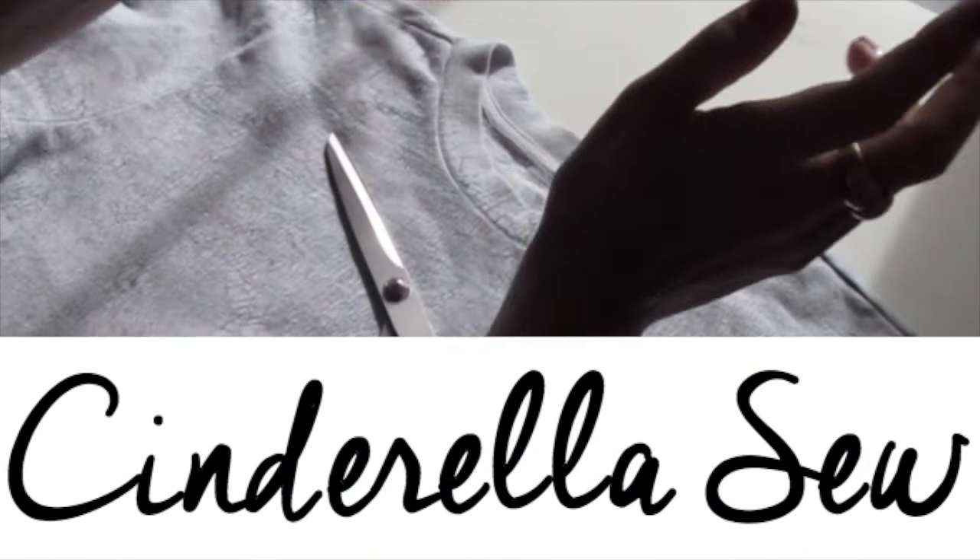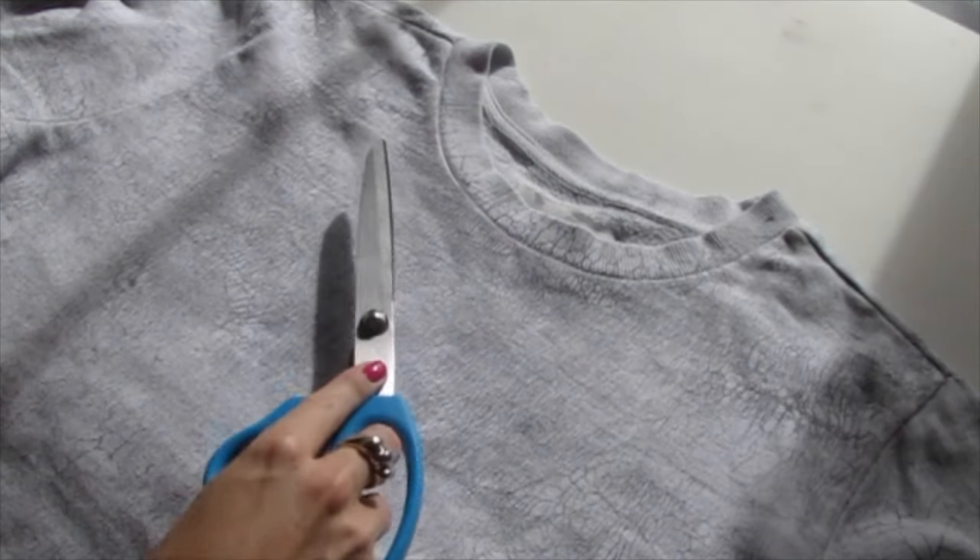Yo yo yo, it's Cinderella. Today we're going to cut the neck off this sweatshirt — really easy, and it makes it look really nice.